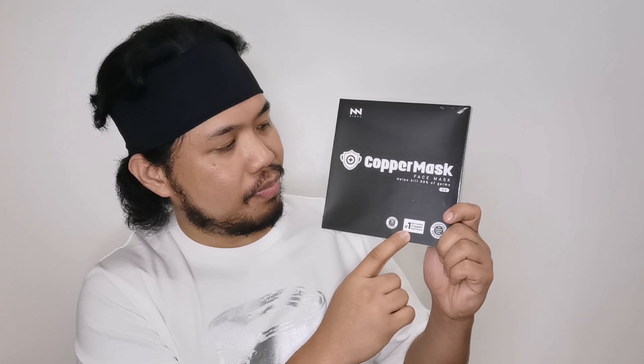Now for the product — this is what I got. This product is authentic. I'm going to show you how the fake one looks like. For this authentic copper mask, you can see it has a logo on it, whereas the fake one has a dark color. This is how the print looks like.